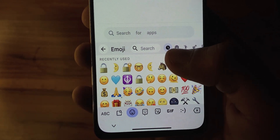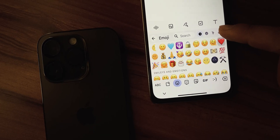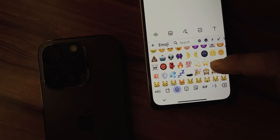And there you have it — the latest iOS 16.4 emojis on your MI device without the need for root access. I hope you found this video helpful. Don't forget to give it a thumbs up and subscribe to the channel. Thanks for watching and I will see you in the next one.